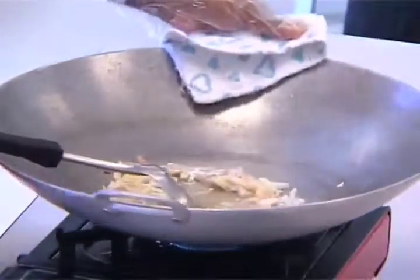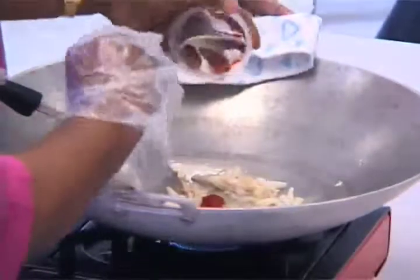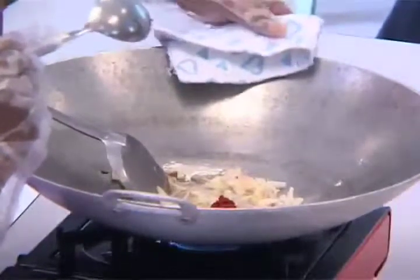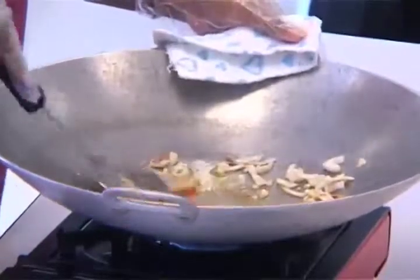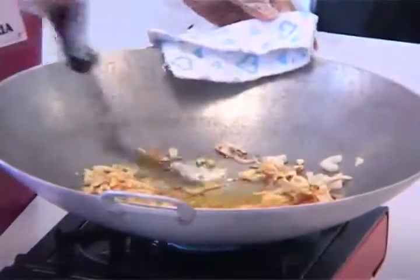Next, the chili base will go in — sorry, ground chili. This is dried chili, already ground. We are using very little because we don't want to make it too hot for you. Fry it for a while. Can you get the smell? It's actually the smell of the chili now. Don't worry, it's very little, so it's not too hard as well. Now, chicken.